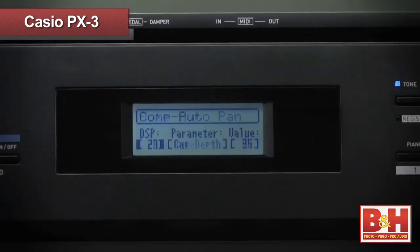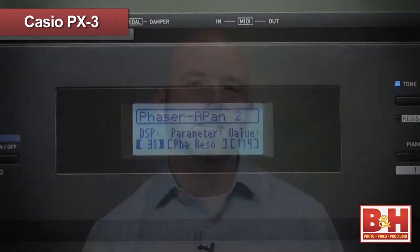The small backlit LCD screen isn't the easiest to edit on, and a dedicated knob or slider for value changes might have been nice. Also, the editing menus on the PX3 are a little tricky at first, so spend a few minutes getting a feel for it before you hit the stage or the studio.